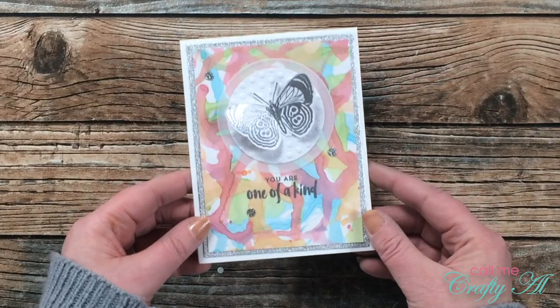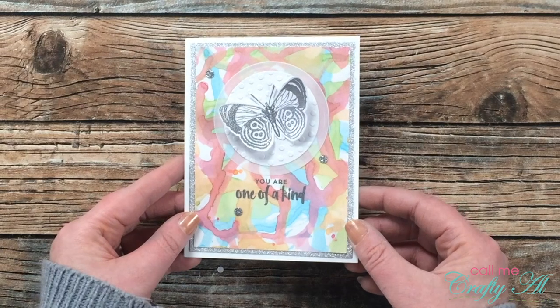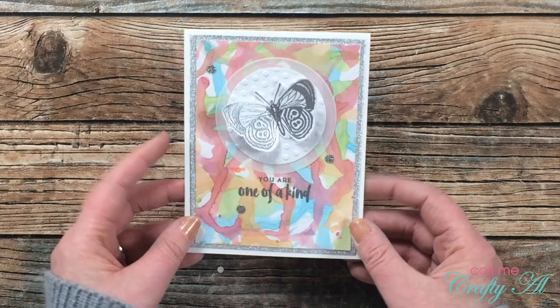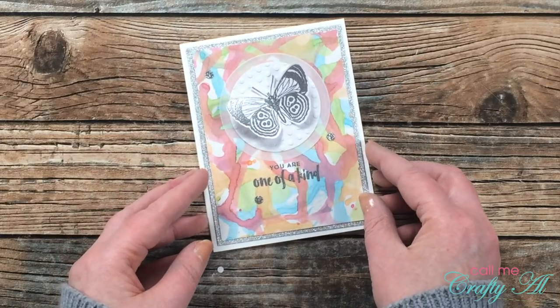I used the glitter cardstock mat and glittery sequins again, but for the butterfly this time I only adhered the body and lifted the wings up for some extra dimension.